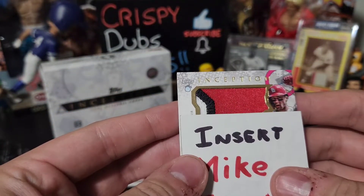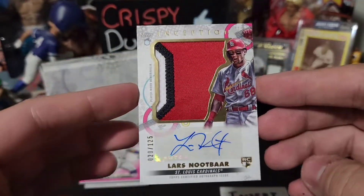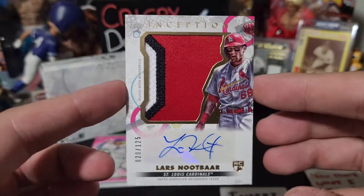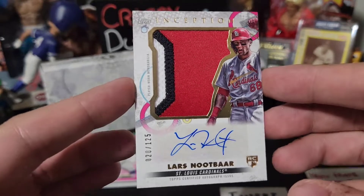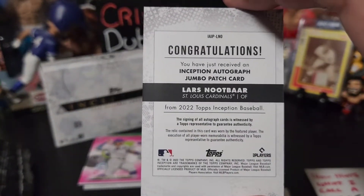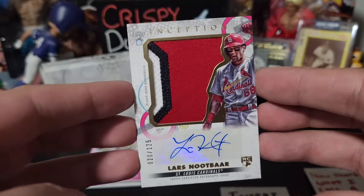Oh my goodness — is this another one? Oh my god, it's a Lars Nootbaar! Oh no, oh no. Okay, sorry Jeff — that is a Lars Nootbaar Inception three-color patch, 20 of 125. Wowzers in my trousers — that is phenomenal, and he is going to be very upset at me for this.